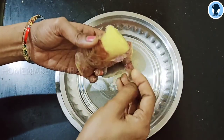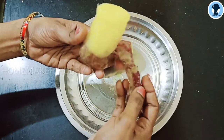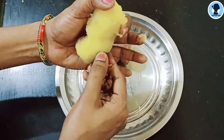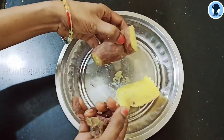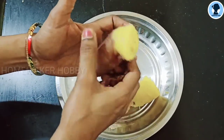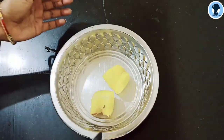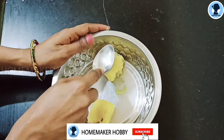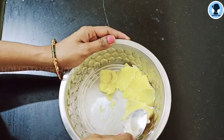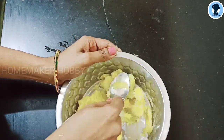The sweet potato is a very healthy food. If you want, you can also mash the sweet potatoes. This is rich in carbohydrates, vitamins, minerals, and fiber content. You can mash the sweet potatoes easily in a bowl.